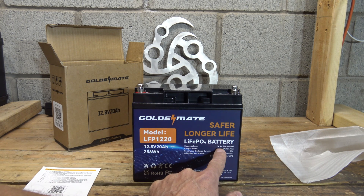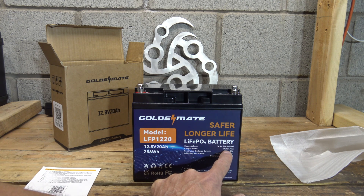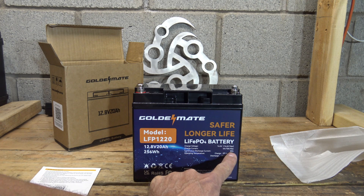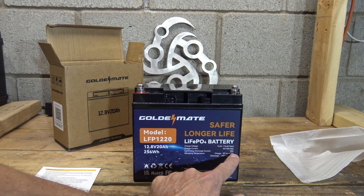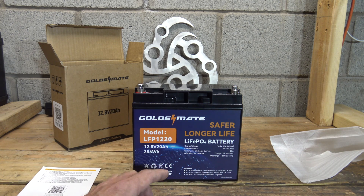It says right here 14.4 volt and 14.6 is the max voltage. Charge current goes from 4 amps to 10 amps as mentioned earlier. It has a discharge current of 20 amps, so the BMS supports 20 amps of discharge — very nice battery.